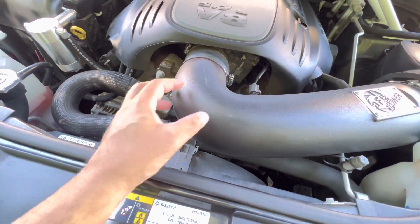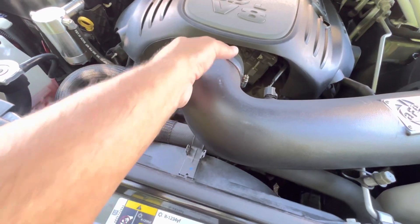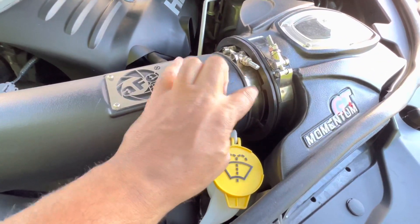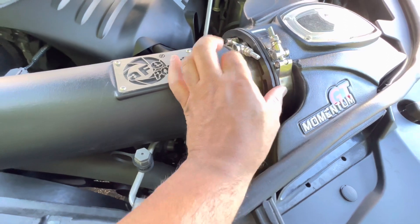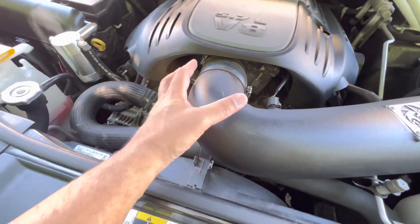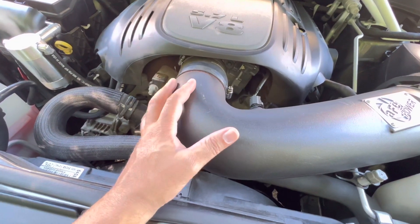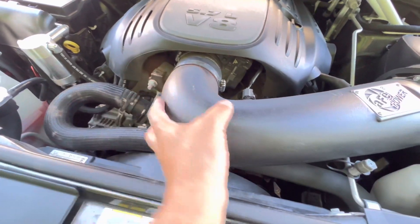After about a couple months or so, this thing starts shimmying out of place. There was a huge gap — probably about an inch, two inch gap right here — because this thing was sliding out of place since it didn't fit quite properly. It's about 90% fit, and over time due to vibration, it shimmies out of place.